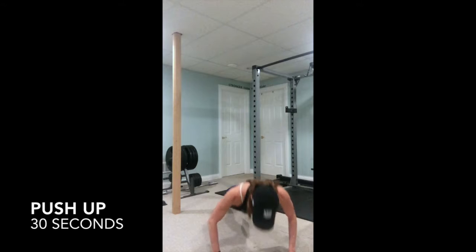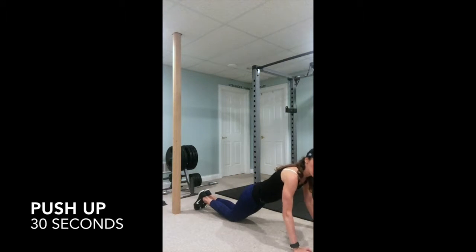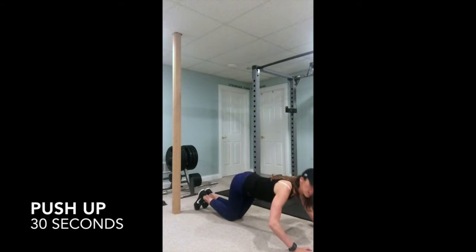You can always switch to your knees. If you do go from your knees, try to keep your back straight so that when you go down, you're maintaining a straight position and not in that position.